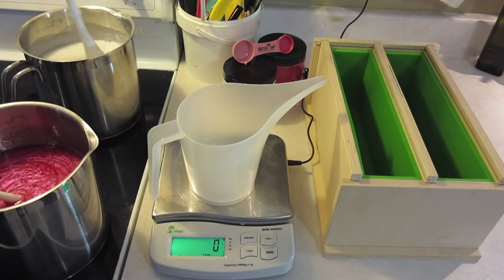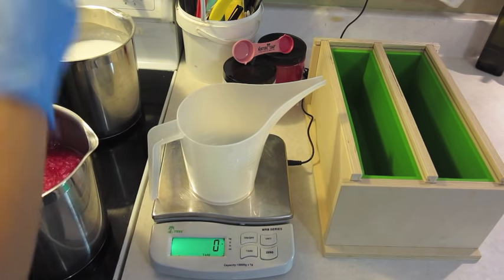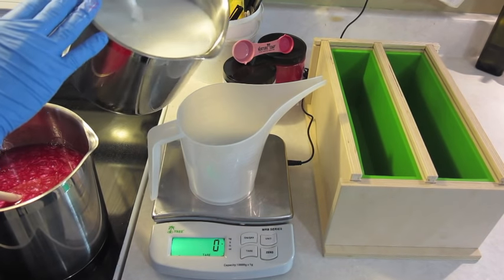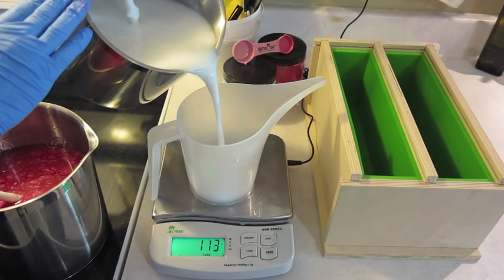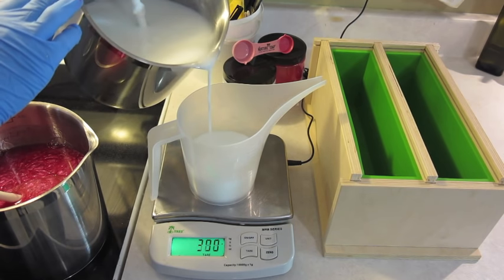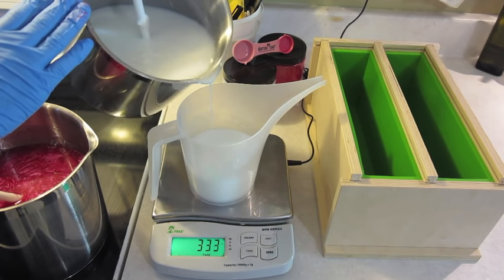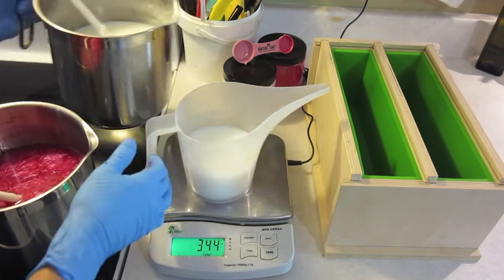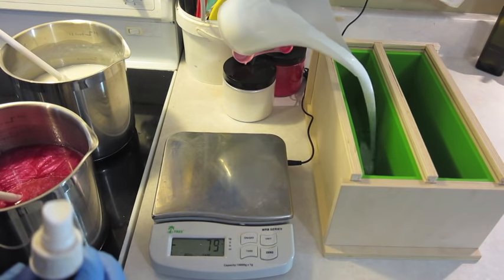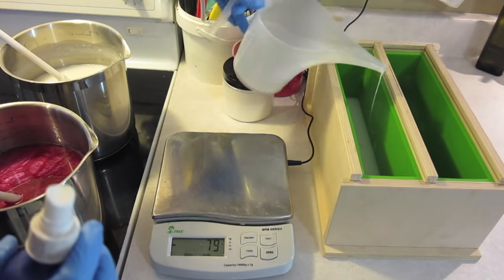This soap will have six layers going from white to red all the way to the top. I divided the amount that fits into this mold by six and I will pour each layer equally. Making layers is not really difficult, but you do need patience. You need to wait until every layer has fully hardened before pouring the next. Also, to have a very nice and even layer, you need to pop the bubbles at the surface using rubbing alcohol.